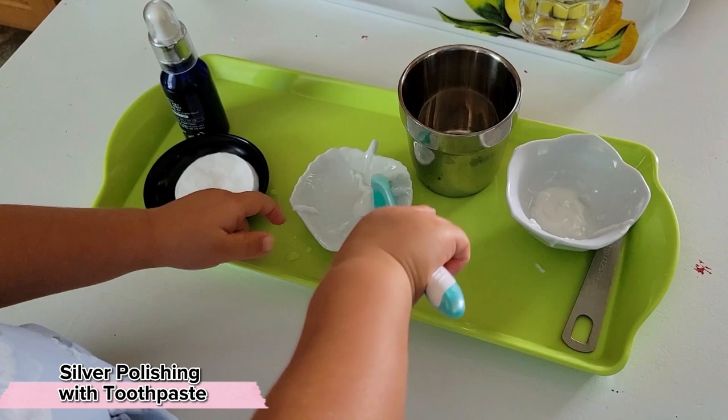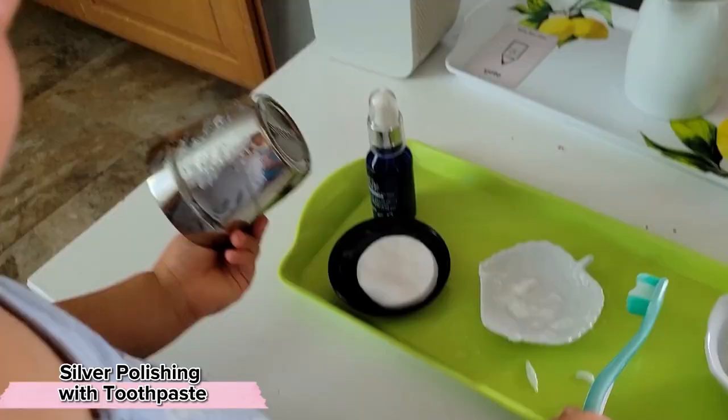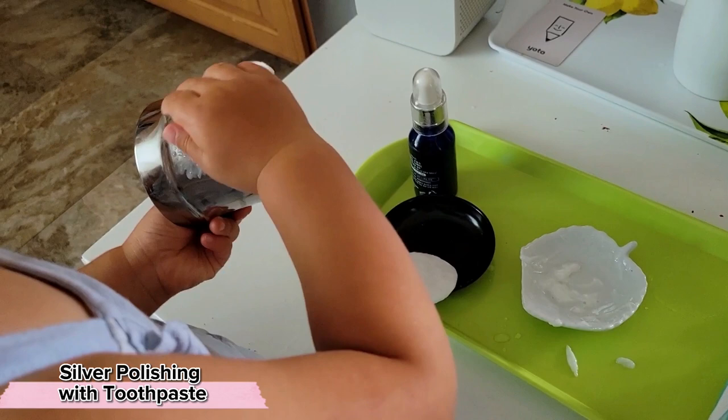Your child should be able to do each of these steps independently from the other activities we've been working on before you introduce such a complex activity. This is a lot of steps and is really working on sequencing, which is an incredibly important mathematical concept.